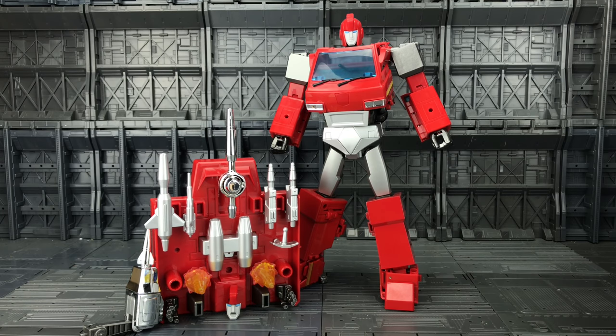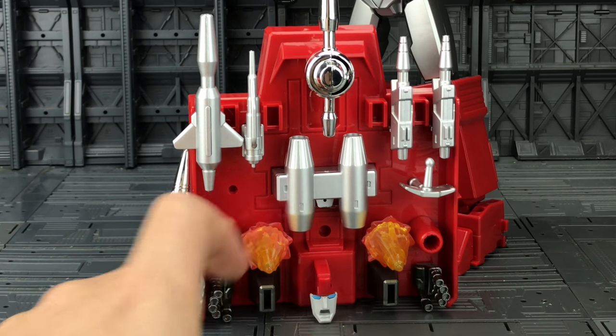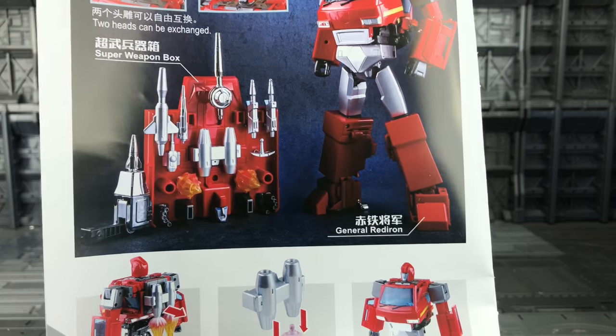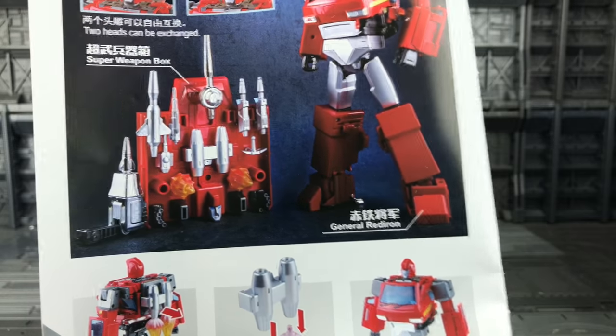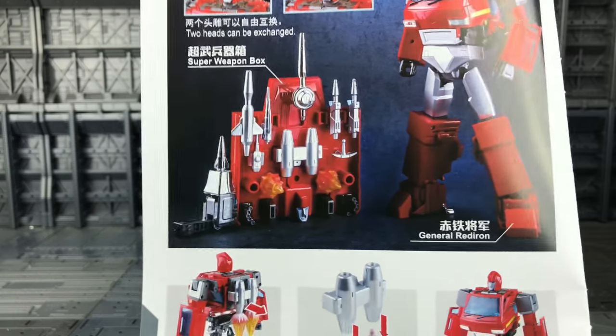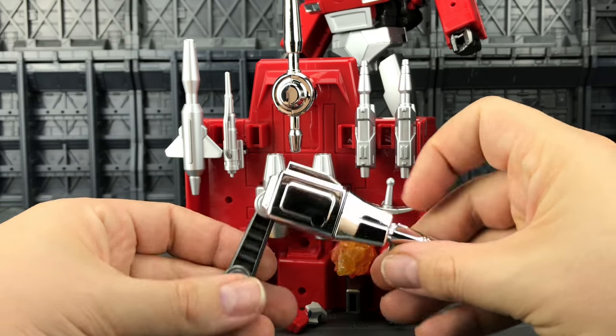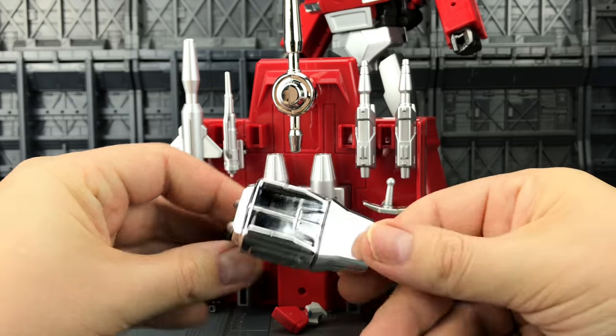Here we have General Red Iron outside of his box along with his super weapons box. I've added everything onto the tray and there's quite a lot. Now there is a space just on here to place another weapon — looking at the instructions we get another gun in that place there, though I could be completely wrong. Before we cover Ironhide himself, let's just take a look at his accessories. It's much the same as what we got with the official figure.